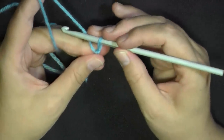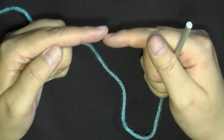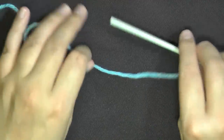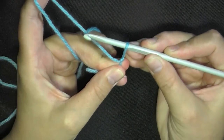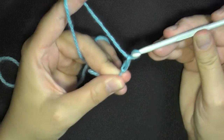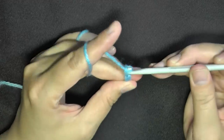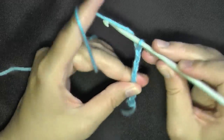The most important thing is to chain loosely, because you don't want your foundation chain to be tighter than the rest of the pattern — it will look awful. What I do is pull up my loop a little bit wider and then chain, keeping it a decent enough size so it's not tight. Just pull up a little and keep chaining.